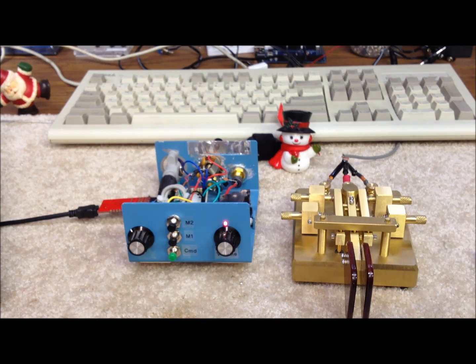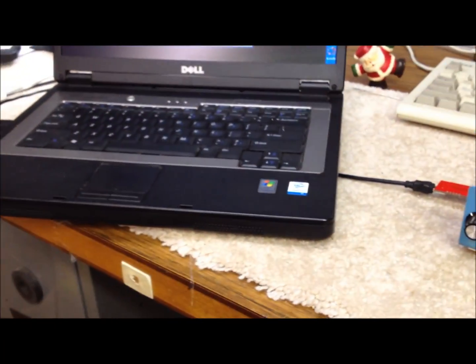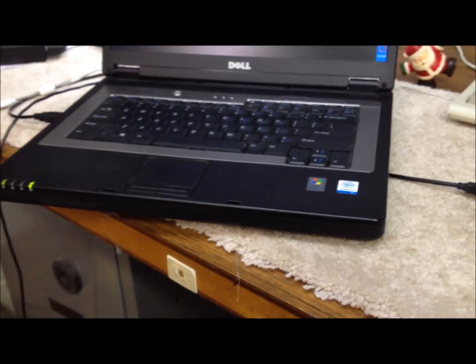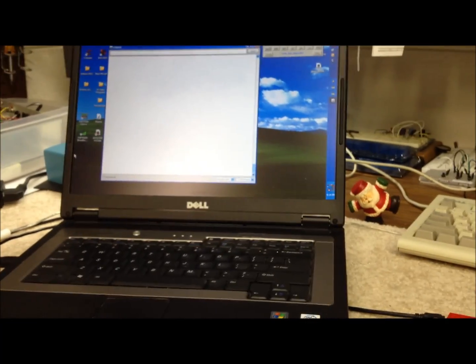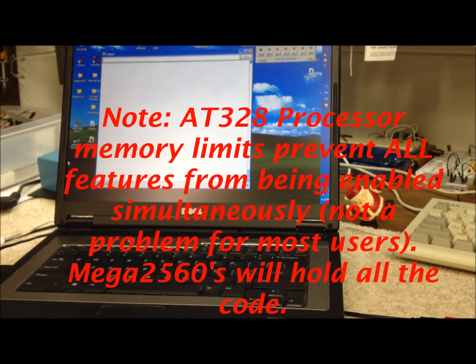Some other features we haven't even talked about yet that are included in this great free open source K3NG software include: WinKey emulation, QRSS and HSCW mode, Beacon mode, Fox mode, both iambic A and B selectable, automatic mode, bug mode, paddle reverse, Hellschreiber mode, Farnsworth timing — just a ton of features available that we can choose from and enable as appropriate in the software.